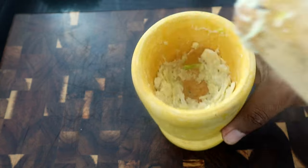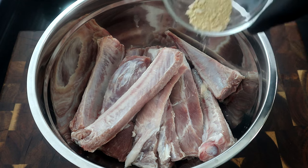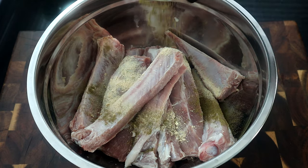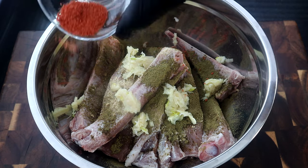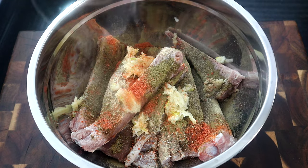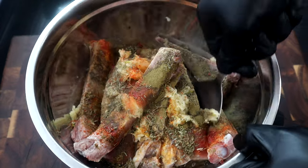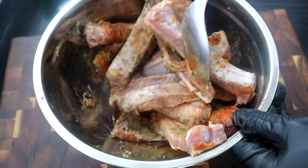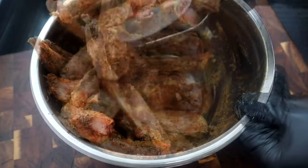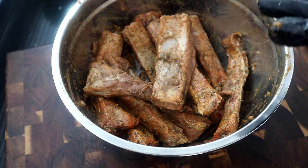Now we're going to start seasoning our ribs. We're adding our dry ingredients: garlic powder, that Dominican oregano, then the fresh smashed garlic, sazon, black pepper, and dry thyme, followed by our lime juice. Get this all mixed in — feel free to use your hands to make sure everything is mixed in properly and all those ribs are covered in each one of these ingredients. Once it's mixed properly, we're going to set this aside and let it rest in the refrigerator for about 20 minutes.